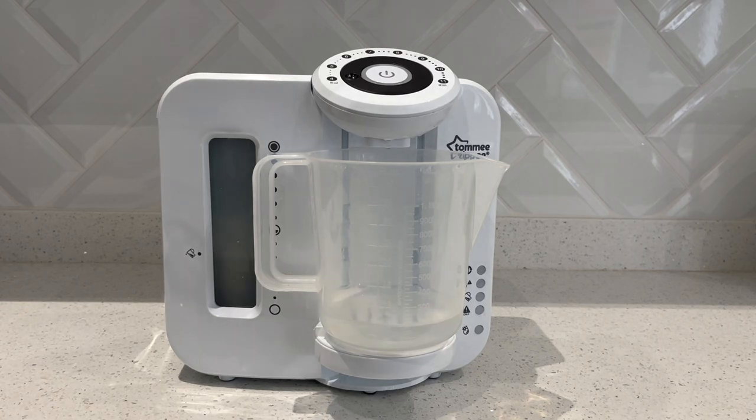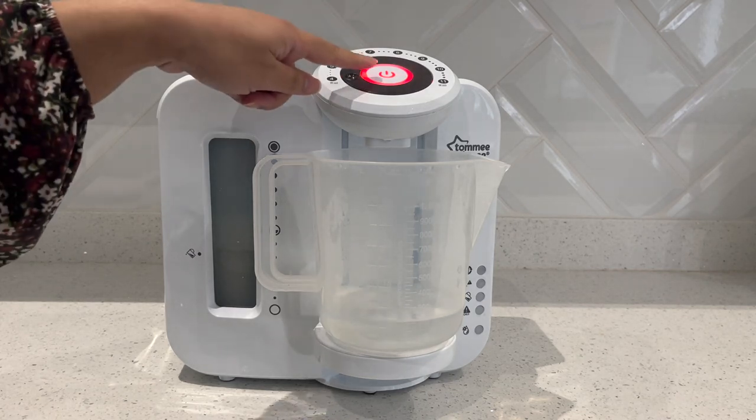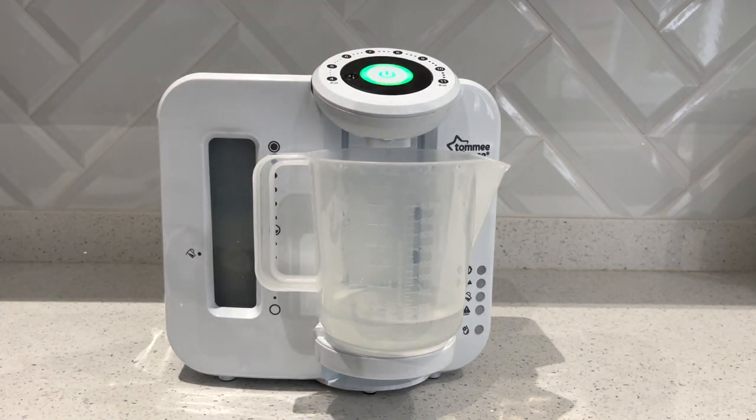Just to prove there is nothing wrong with your machine, I'm going to do that again. This time you can hear the machine is starting to steam up and the water dispensed under the red light is going to be hot. Once that releases, press the button again — it will go to a green light, which brings the temperature of the milk to a safe temperature for baby to drink. So you can see the machine is working absolutely fine, putting hot water in the machine hasn't hurt it at all, and we can go on to make some formula safely.